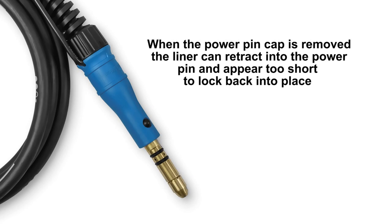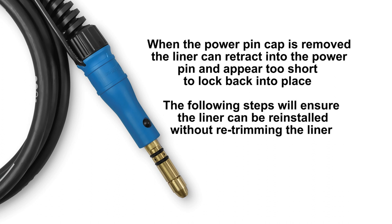When the power pin cap is removed, the liner can retract into the power pin and appear too short to lock back into place. The following steps will ensure the liner can be reinstalled without re-trimming the liner.